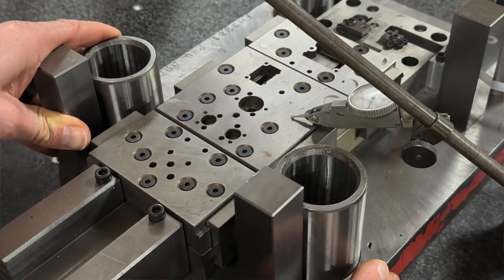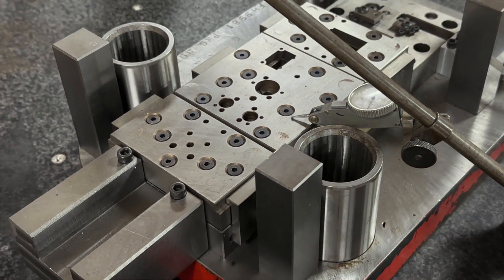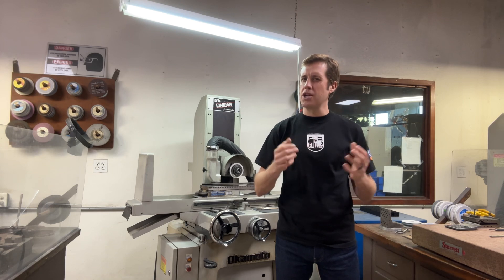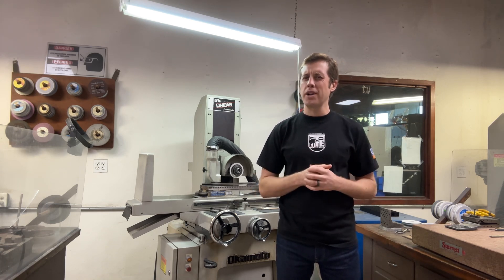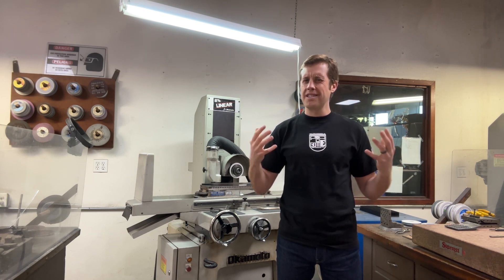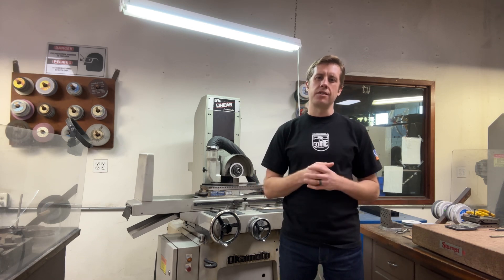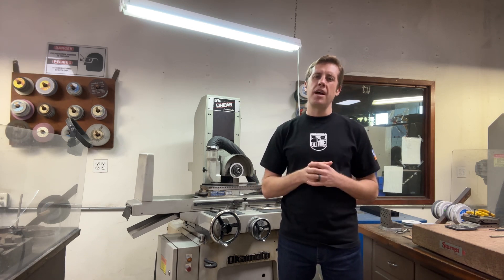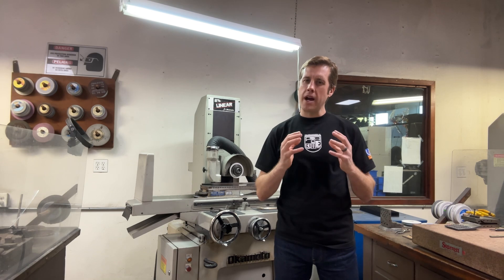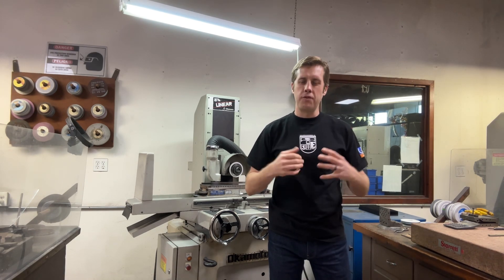Flatness is the foundation of accuracy. If components lack flatness, ensuring precise fits, alignments, and consistent surfaces becomes challenging. Imagine trying to create a precision stamping die without the ability to make things flat — it simply wouldn't work. Flatness is the bedrock of accuracy, an indispensable element in the intricate craft of tool and die making. Reason number four: profile grinding.